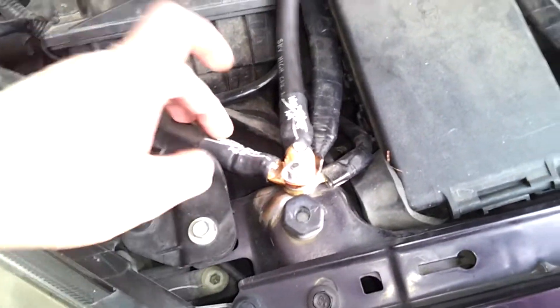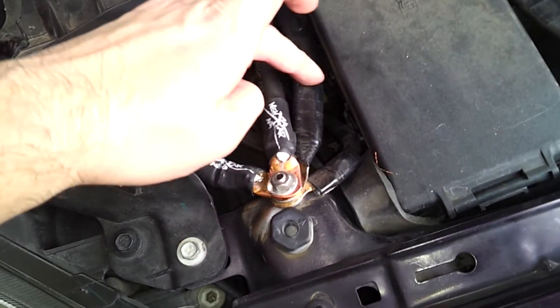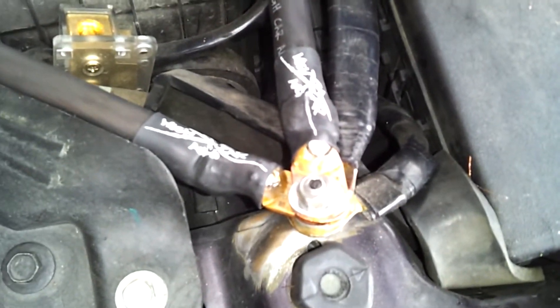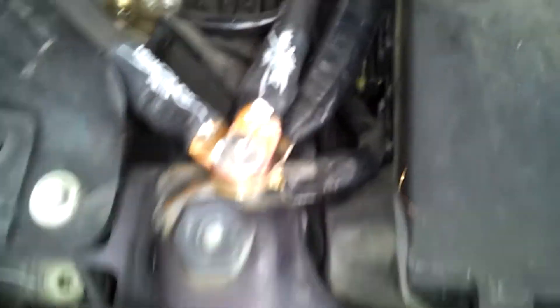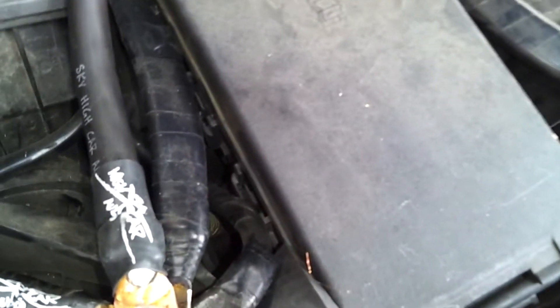So from there to there, you can see — one, two, three, four, five — five wires are actually connected at this grounding point. This right here is doubled-up four gauge that goes back around and then up to another location on the strut tower. This section is just as thick as the strut tower, and it takes a very long time to drill through.